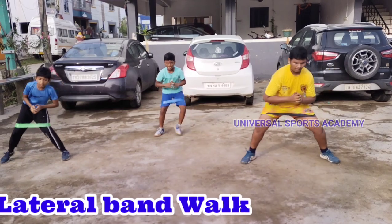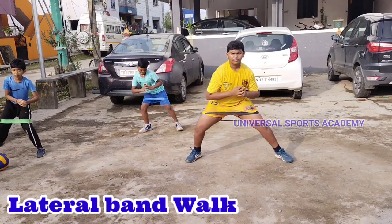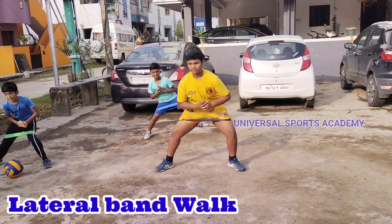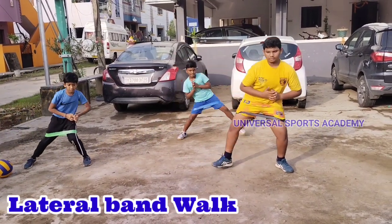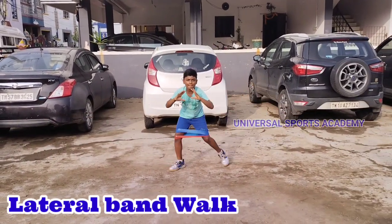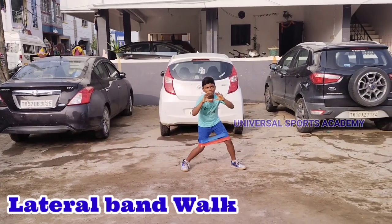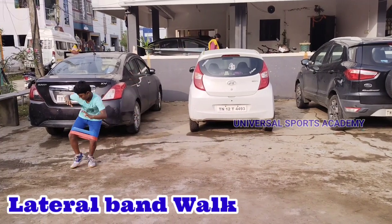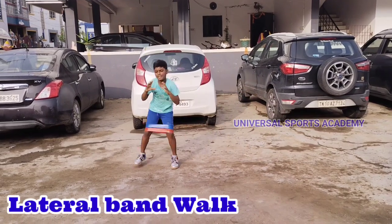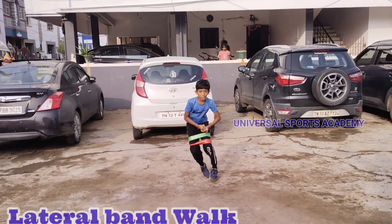Lateral band walks using loop bands are particularly effective for targeting the muscles in your hips, thighs, and glutes. This exercise helps improve hip stability and strengthens the muscles responsible for lateral movements. It can enhance overall lower body strength, promote better balance, and contribute to injury prevention, especially in the hips and knees. Incorporating lateral band walks into your routine can also engage smaller stabilizing muscles, promoting a more comprehensive workout.